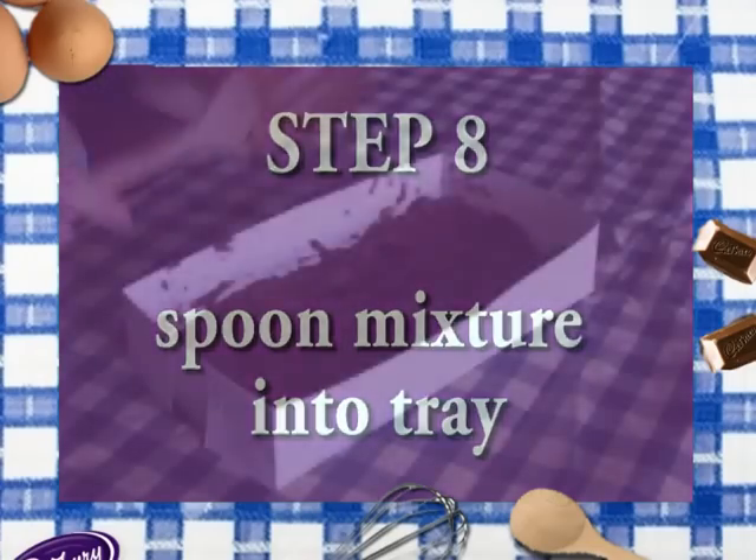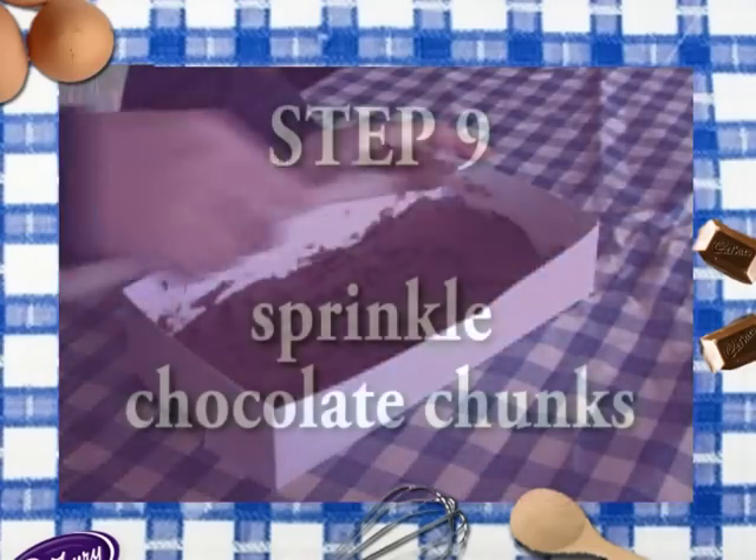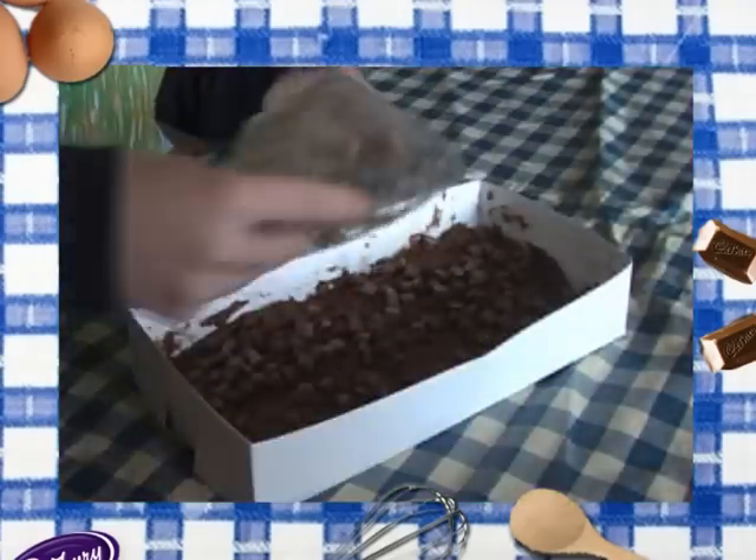Step eight: now spoon all the mixture into the tray. Step nine: sprinkle the rest of the chocolate chunks over the mixture.